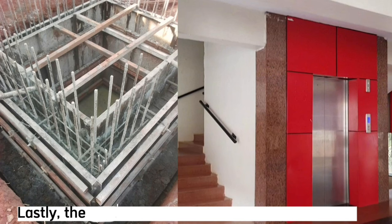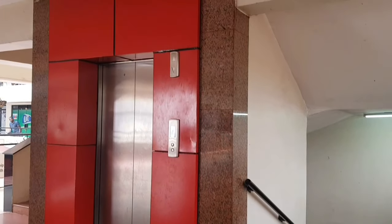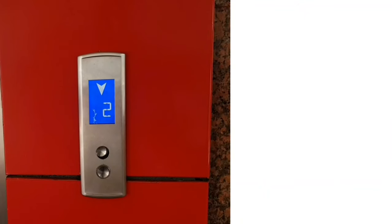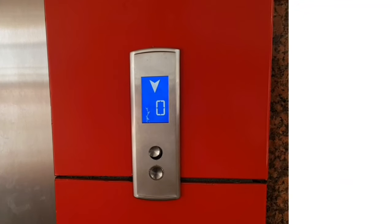That's the end of this video about how to read the structure drawings for the lift shaft wall. I hope you got something from it. Watch the next video about how to read the structure drawings for the retaining wall.